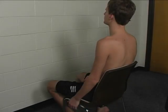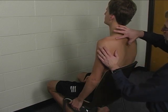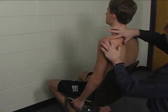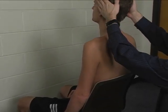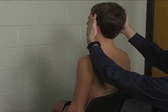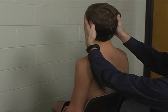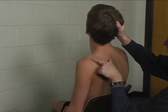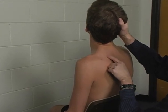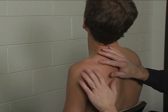To perform the individual manual muscle test for the supraspinatus muscle, recall that the supraspinatus is located just above the spine of the scapula. First, we put the patient's neck in a little bit of lateral flexion, rotation away, and extension. This puts the upper trapezius on slack so that we can palpate through it to feel the supraspinatus.